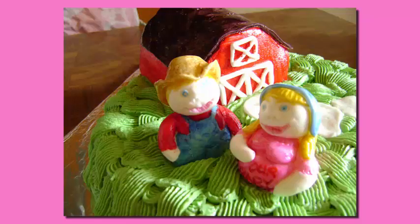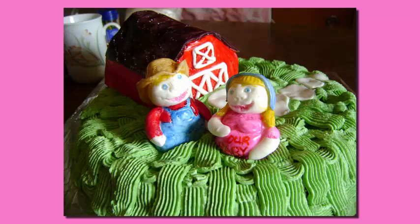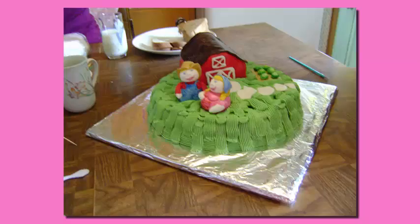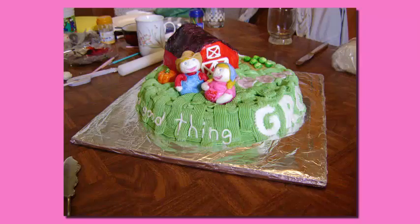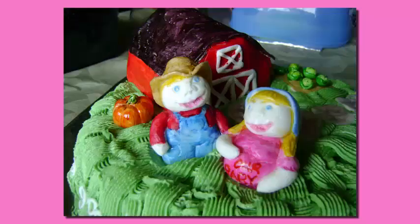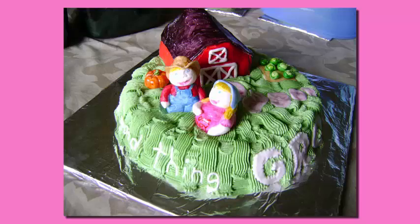In honor of the fair's theme, A Good Thing Growing, I decided to make our farmers expecting a baby. I decided to add a cabbage field in the back, a couple of pumpkins ready for the picking, and the words 'A Good Thing Growing' along the side. I had so much fun making this cake.